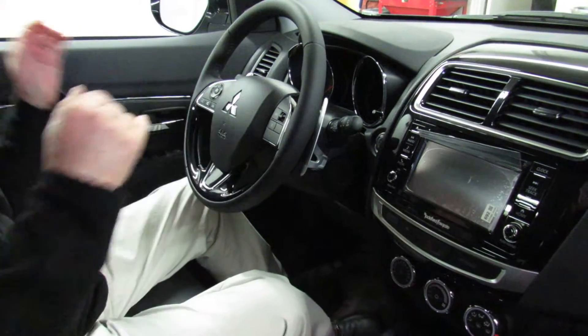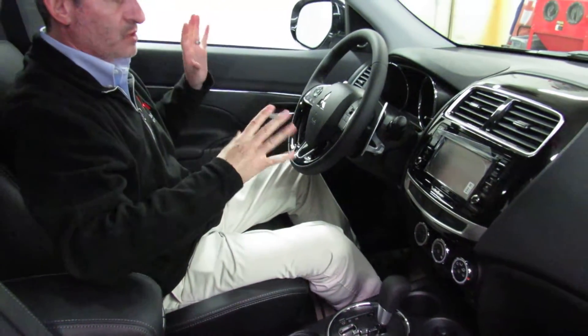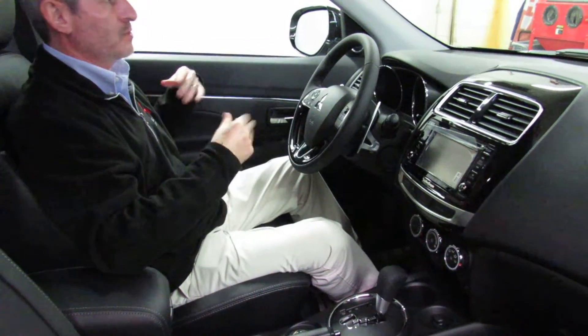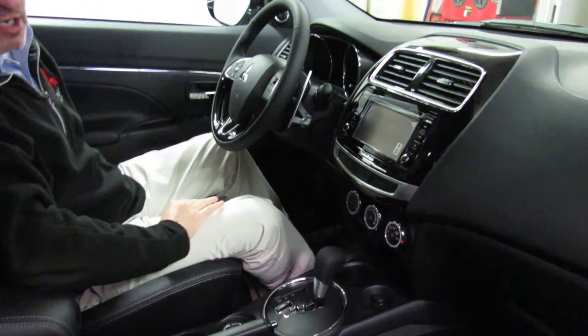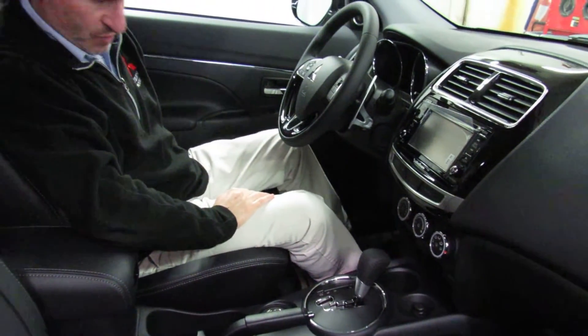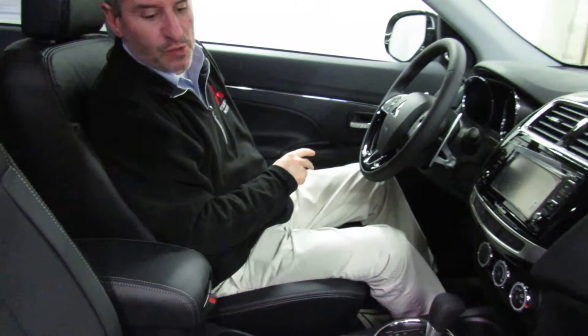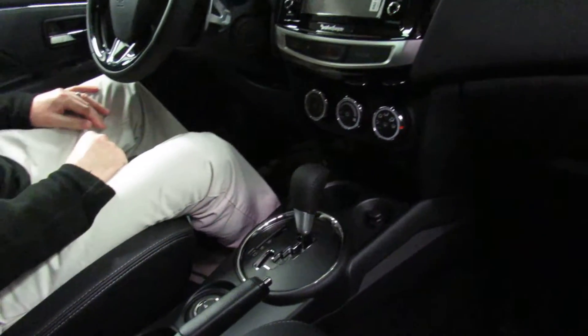It's very comfortable for everybody — short, tall, whatever. You've got plenty of legroom, plenty of headroom, and fabulous visibility all the way around the car. There's a power driver's seat that moves forward and backward, in all directions, and even the recline is powered. These front seats are also heated, with the heated seat buttons located right there.